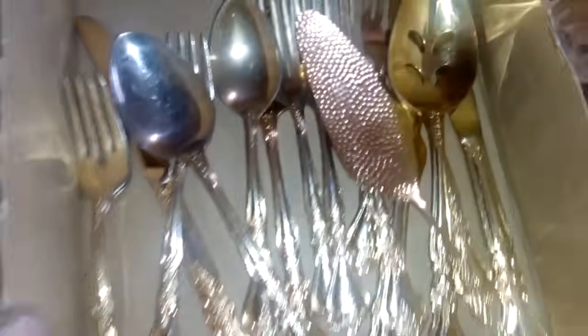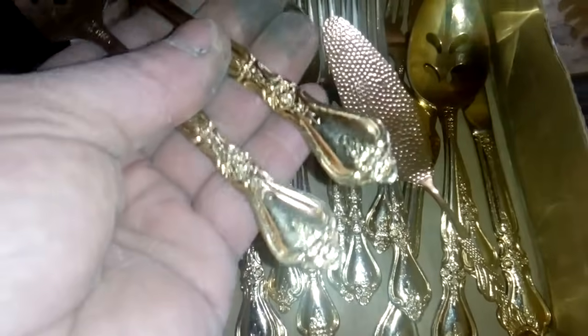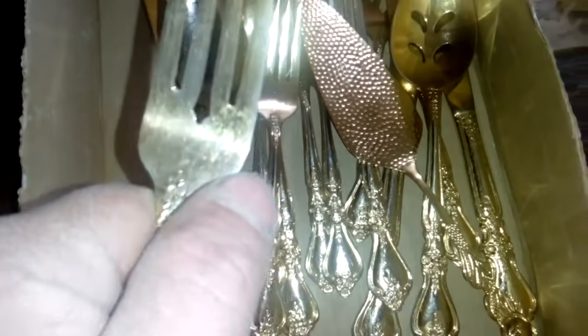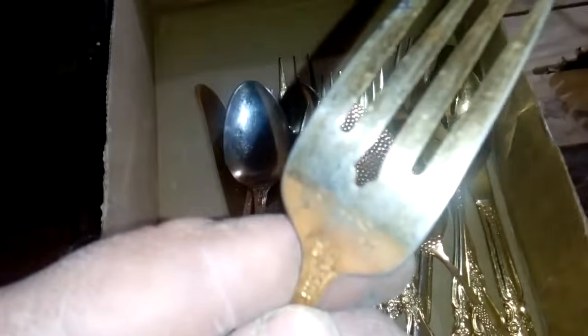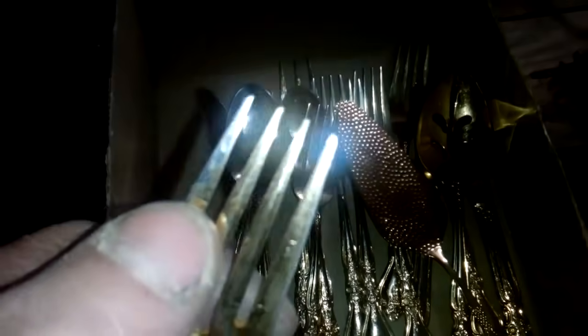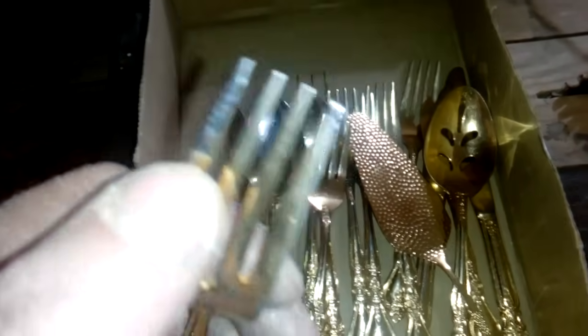Hey guys, more stuff I bought at the flea market - it's this gold plated cutlery. You see some spoons, some forks, some knives. It's very old cutlery and you can see on the edge the gold is already missing because the stuff is well used. The reason why I took that is I know I don't have a good amount of gold, but you see that the places where the gold is missing look like a missing piece of foil.